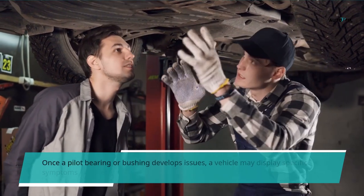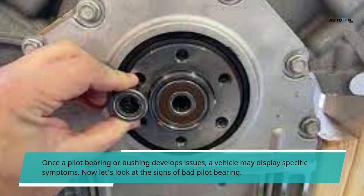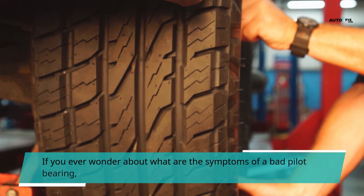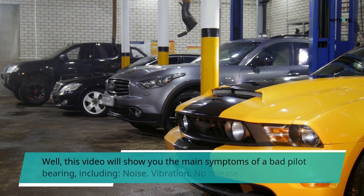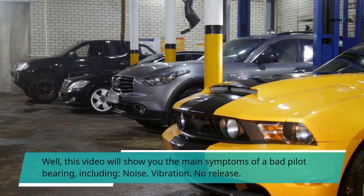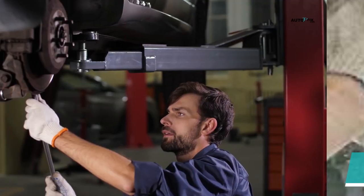Once a pilot bearing or bushing develops issues, a vehicle may display specific symptoms. The main symptoms of a bad pilot bearing include noise, vibration, no release, transmission pop out of gear, and catastrophic malfunction of the alternator if not rectified.